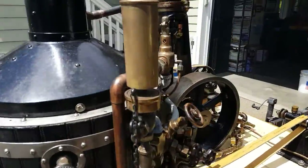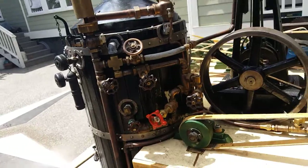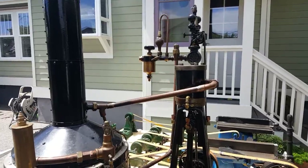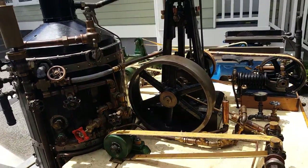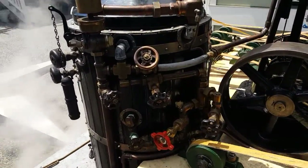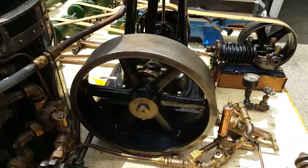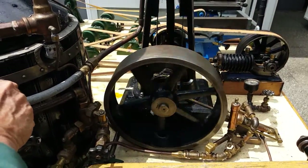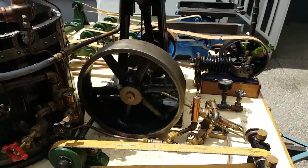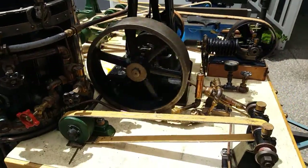There's a nice whistle, and the pop-off valve is set at about 80 pounds. Beautiful engine — the fly ball governor works good, there's an oiler up there, a swift oiler. It's about 36 inches tall to the top of the set. It runs beautifully and doesn't need much RPM.